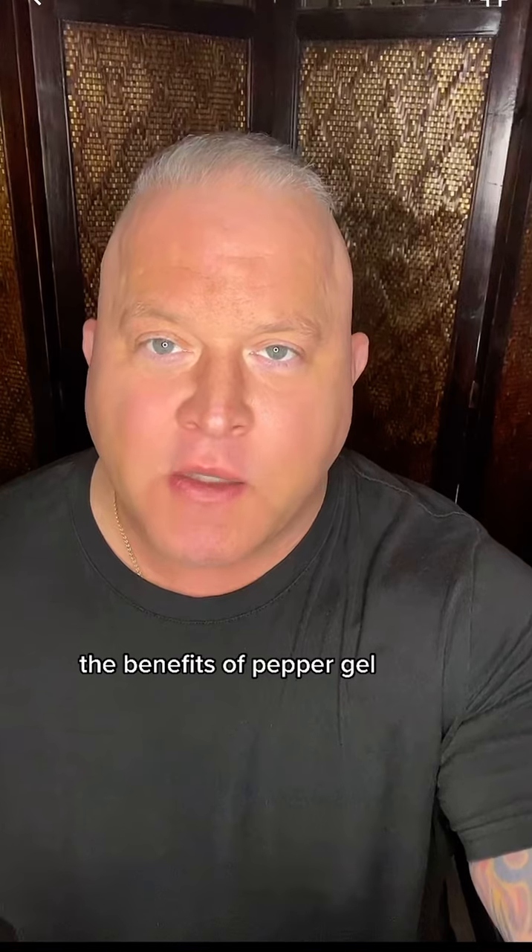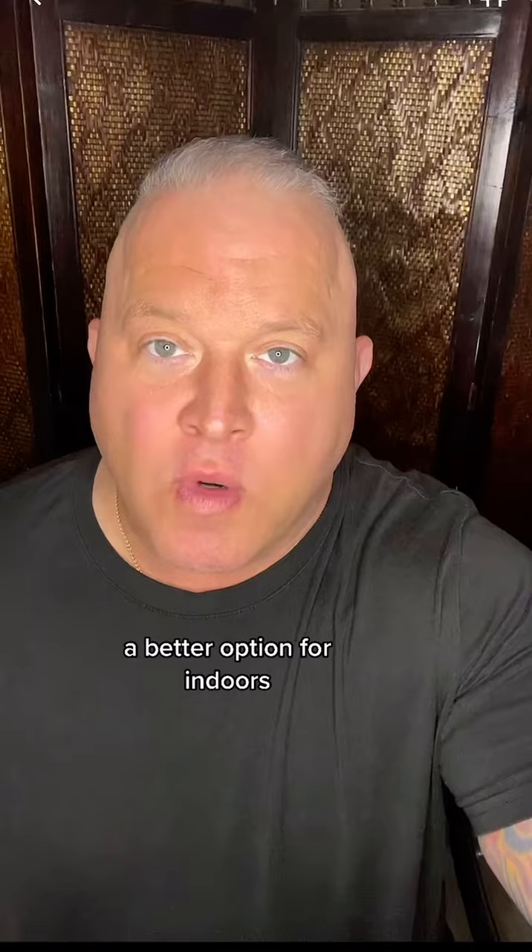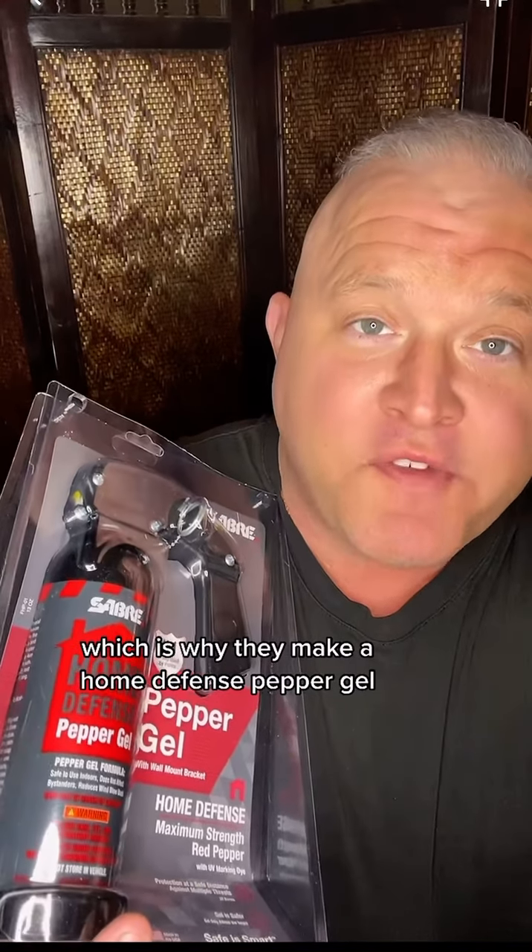The benefits of pepper gel: it sprays farther, it sticks to whatever you spray, and it doesn't atomize, so there's less chance to contaminate the air around you. For this reason, it's a better option for indoors, which is why they make a home defense pepper gel.